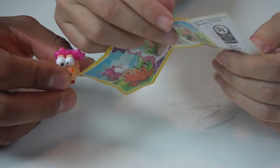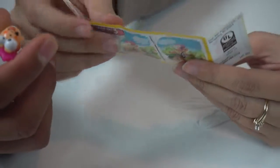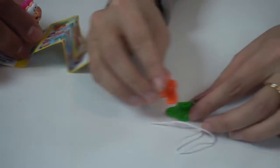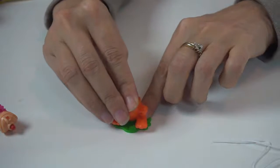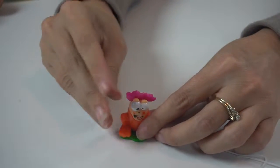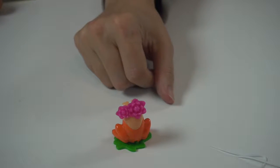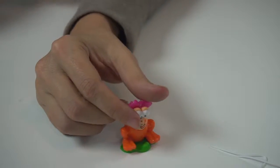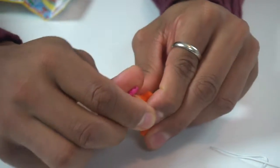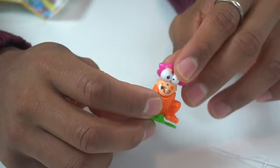This is a frog — an orange frog. Somehow, you're able to draw with him. Oh, his head is a pen! Is that right? Here's his body, and then his head goes on up like this. And there he is — the back of his head looks like flowers. Is it a crayon? Yes, it's a crayon. Gilbert the frog is a crayon.